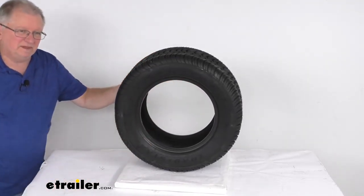This is a load range E, which means it's a 10 ply rated tire. That means it has a maximum load capacity of 2,465 pounds at 100 psi.